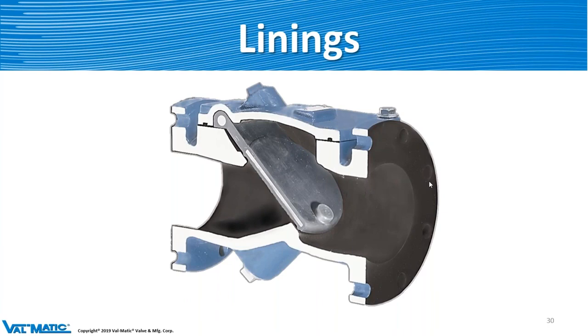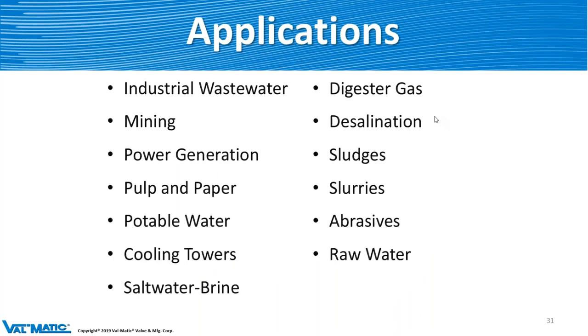Here's a cutaway of a rubber-lined SwingFlex — the entire interior is rubber-lined, and the flange face is also rubber-lined. If we do glass lining, just like the plug valve, it stops right at the throat area, so you have to use a gasket there — same reason: if you bolt it down too hard, it'll crack the glass. Particular applications for this valve include mining, wastewaters, industrial wastewaters, cooling towers, slurries, abrasives, and sludges — all the nasty stuff. With the rubber lining, it does very well in those kinds of applications.